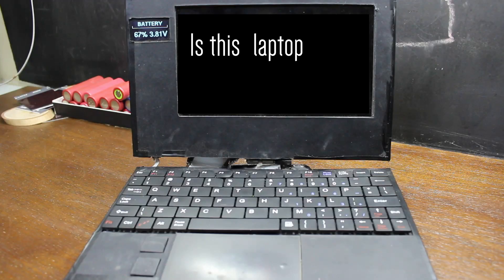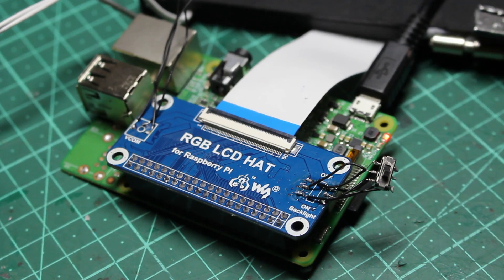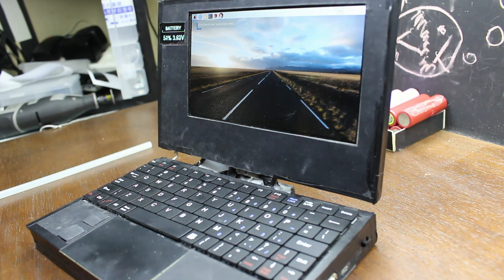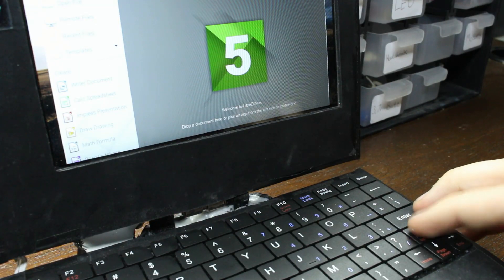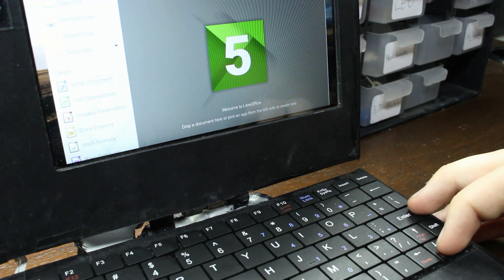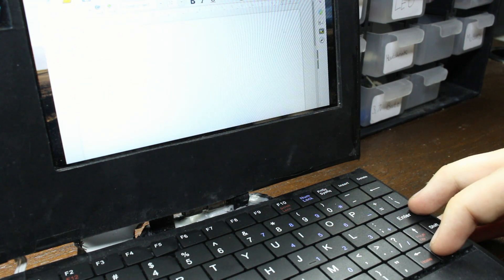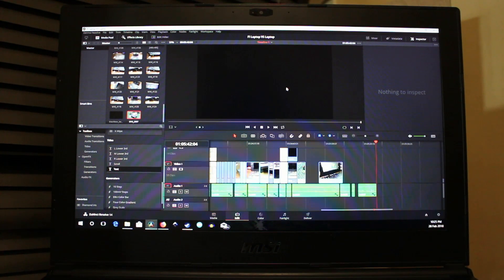That brings us to the question: is this laptop useful or worth building? The answer really is — it depends on you. If you like building and customizing your computers, this is perfect for you. If you like high-performance laptops, this is not for you. In my case I was just using it for note-taking at school, so the pre-installed LibreOffice was more than perfect. I had also planned to use it to watch YouTube videos or stream movies, but that's often limited by its software, hardware, or both. We also need to remember this is running a Linux-based system, so a lot of software you're used to on Mac or Windows just won't work.